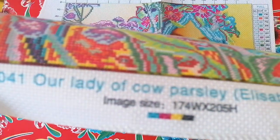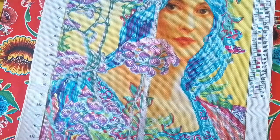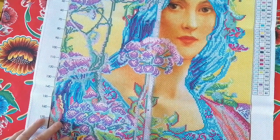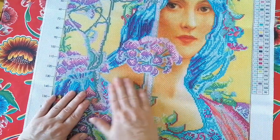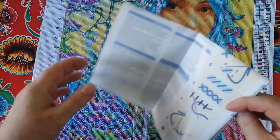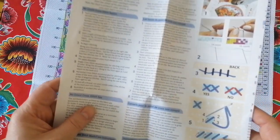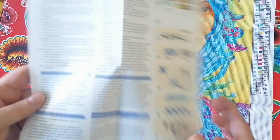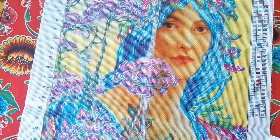There you have 'Our Lady of Cow Parsley' by Elizabeth Sonrell. This will be my second entry for Summer with the Masters. I've got a full description of how to proceed, how to wash, and everything is noted down.